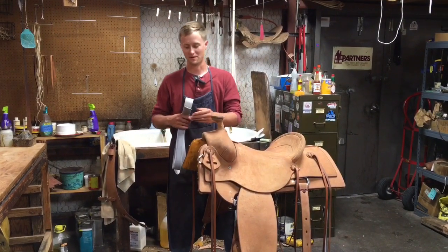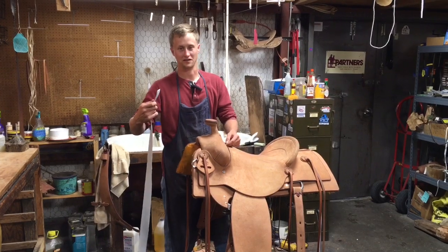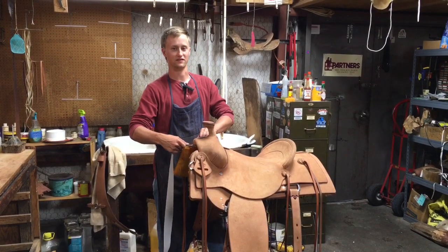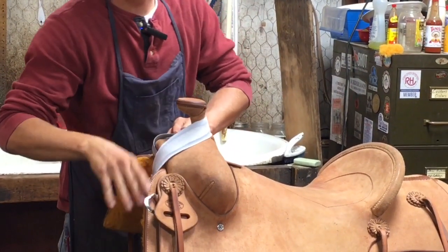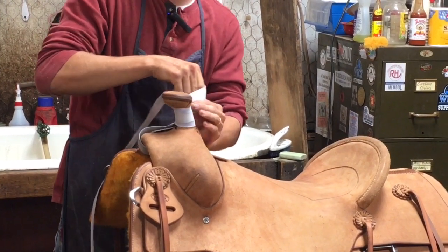Now I'm going to show you how we wrap a horn. I'm going to take this — just any end — and slide it underneath the gullet, then put it up in front of the horn. We're just kind of getting a guess length of what it needs to be. If you're a right-handed roper, you're going to wrap it around the horn clockwise.